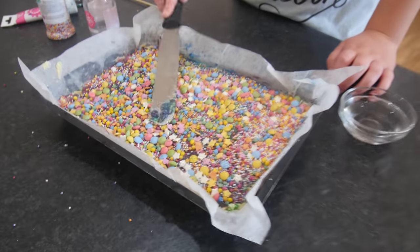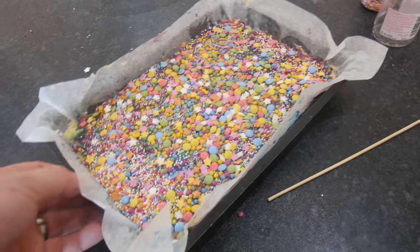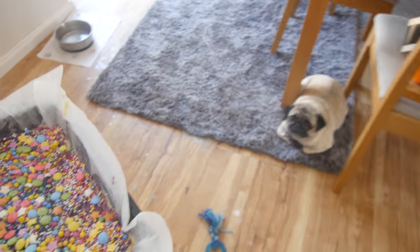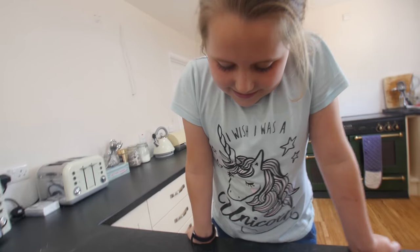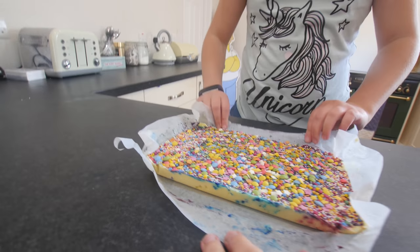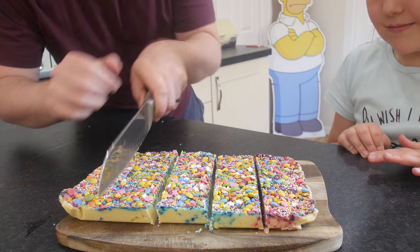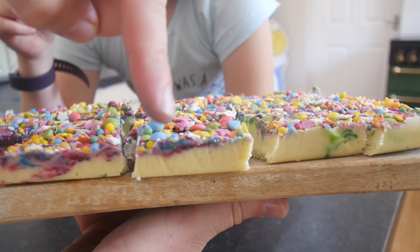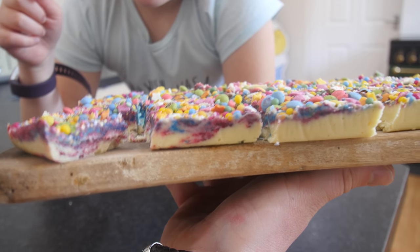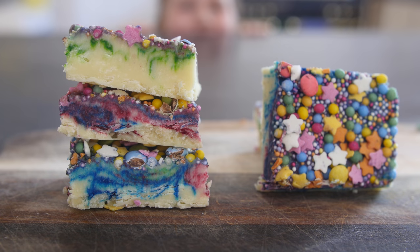Then we shove this in the fridge for at least an hour. Whilst Phoebe's gone in to watch the rest of that wedding thing, I'm going to stick this in the fridge and we'll see you in a bit. It's ready! It looks so yummy - look at that! I think we've got quite a lot there, Phoebes. You've got the greeny bit, and then the blue and purple bit, and then the real pinky bit and purpley bit. That's worked quite well. You can just see Phoebe's blurry face in the background - all different coloured effects.